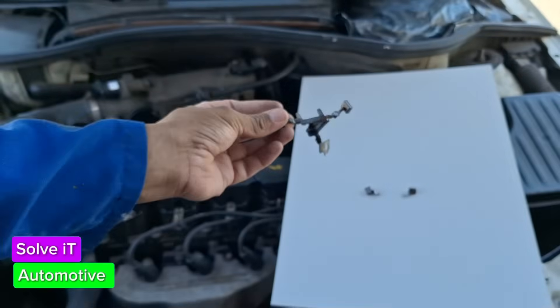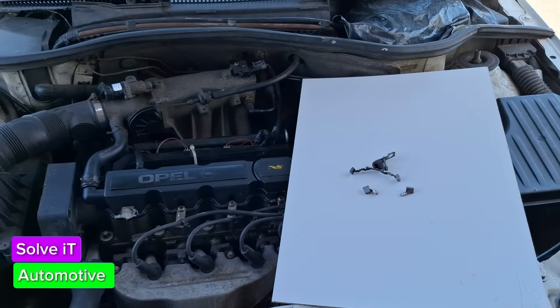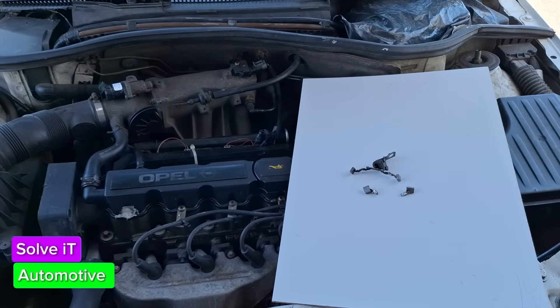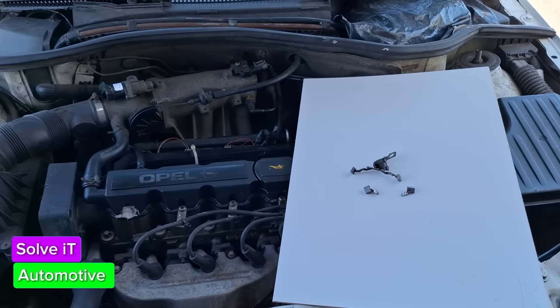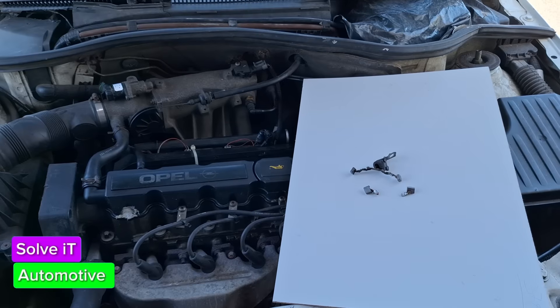Four brushes – you're going to buy them in a kit and you'll most likely find them at an auto electrician. There are some spare shops that sell them but you may have to go to quite a few before you find the correct ones. I hope this video was beneficial. I didn't cover all the steps but I hope this gives you some insight into what goes into changing the brushes on the starter for the Opel Corsa.